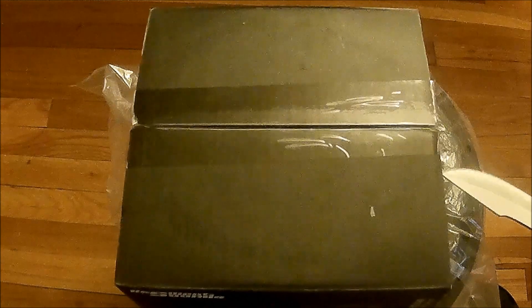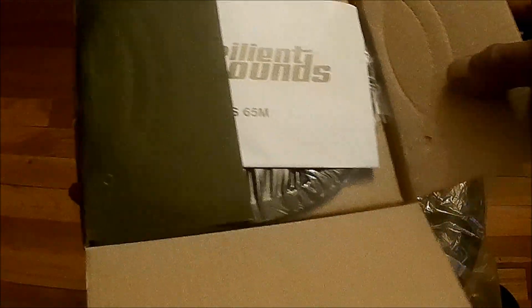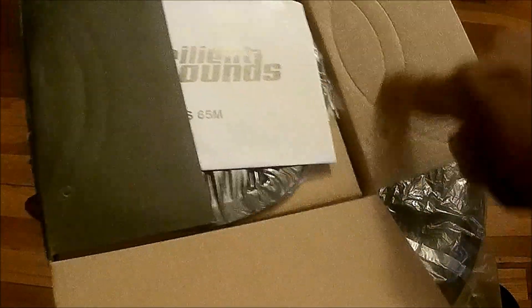There we go. Let's see what we got, what these things look like. Oh, that's pretty neat — they actually put the cutouts on the actual box.